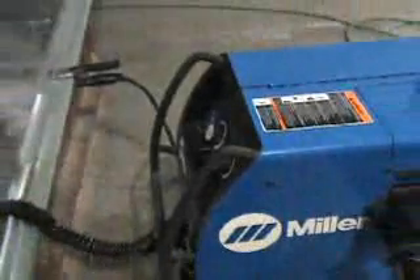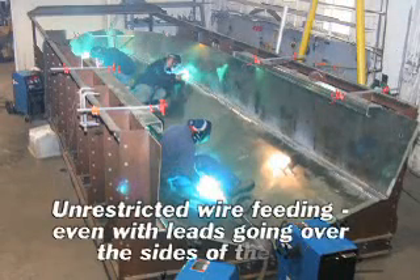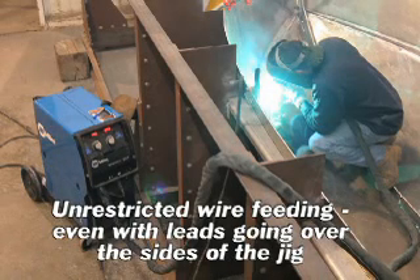The Luma Pro leads can handle going over the jig, where with the different stuff we had before, we couldn't bring it into the hull when it was in the jig. It would restrict the wire and slow the wire flow down. You just couldn't weld as precise.